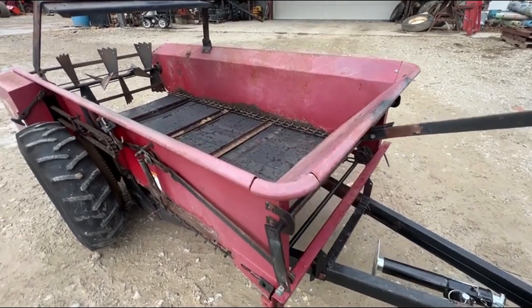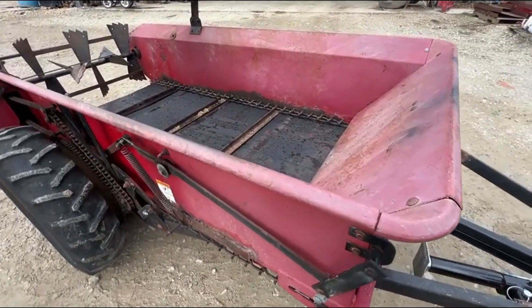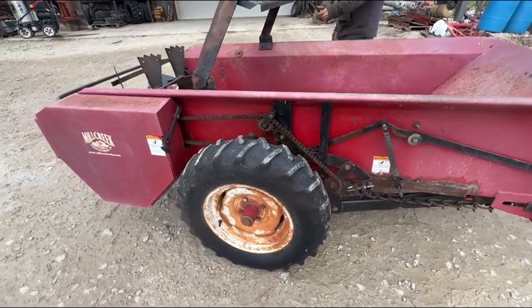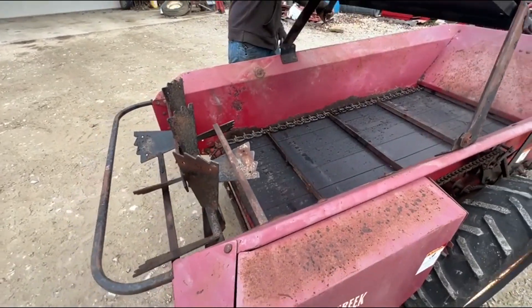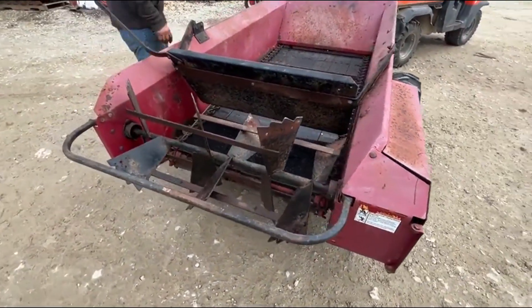Here's a Mill Creek ground drive manure spreader. This one is three foot wide by six foot long on the inside of the box. I do not know the exact model number — I'm guessing it's a Mill Creek 50. That's probably what it's going to be advertised as, but you guys decide. It's a three foot by six foot box.